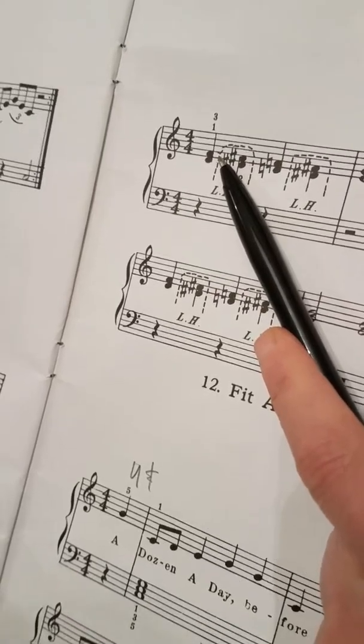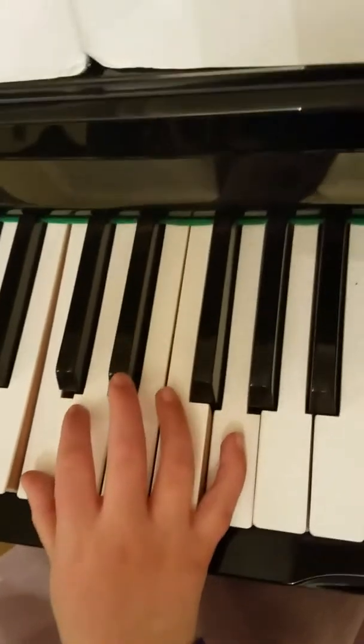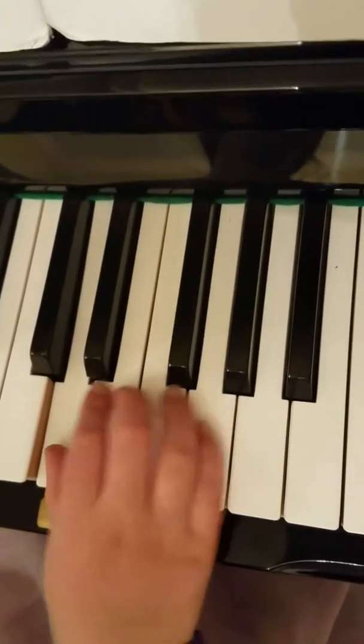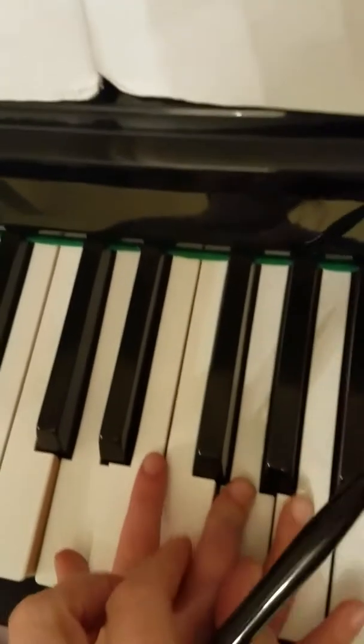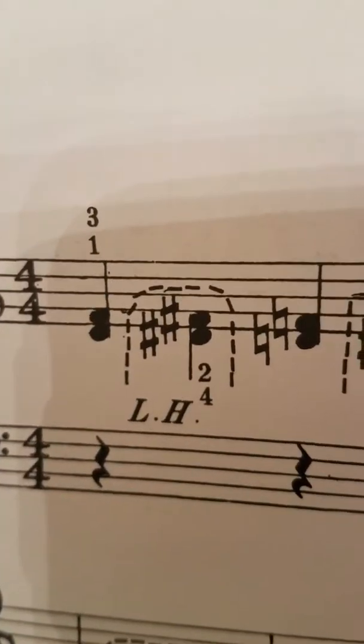So put three and one on D and F. Put your thumb on D and your third finger on F. So look up at what that looks like on the music, right? So we have three and one.